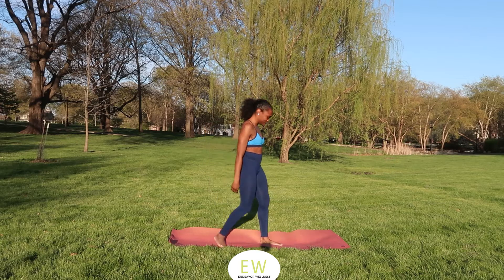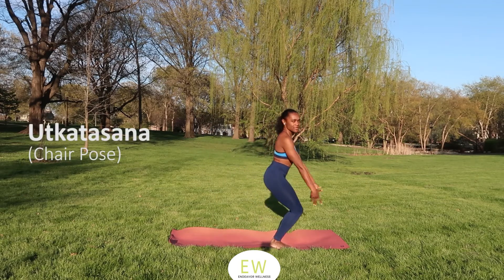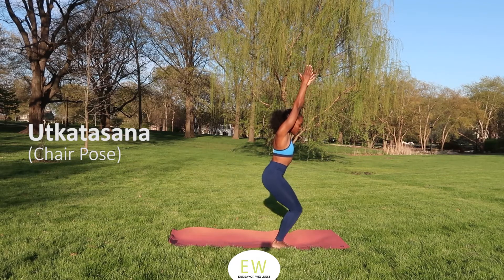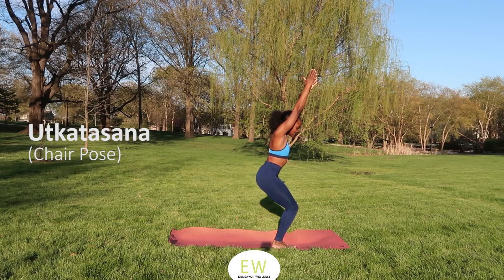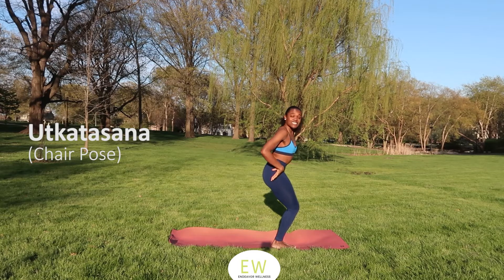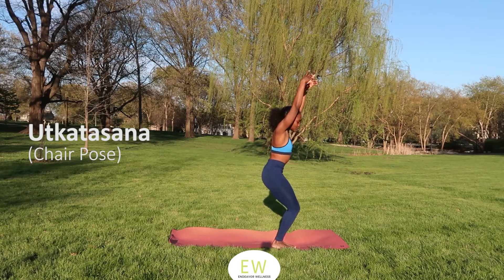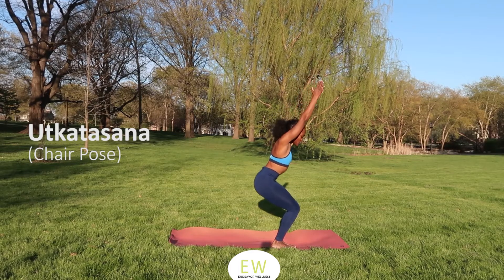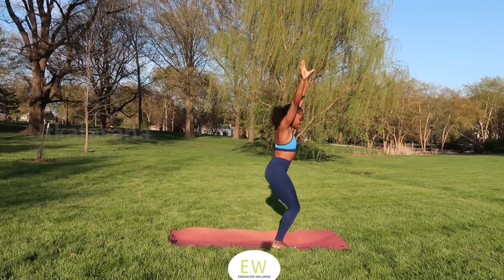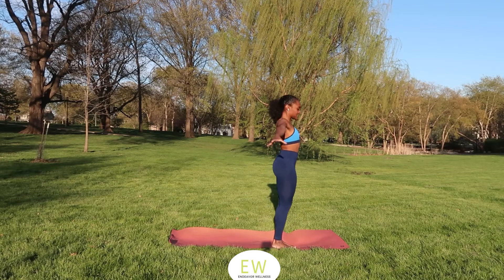Let's go ahead and move into Chair Pose — Utkatasana. Inhale your arms up. In Chair Pose we're shifting our weight into the backs of our heels, directing your tailbone towards the ground, keeping that belly engaged, coming as low as you can. Holding: three, two, one. Standing up. Inhale — Chair. Exhale — standing up. Doing it again: inhale, exhale.